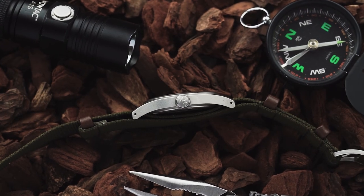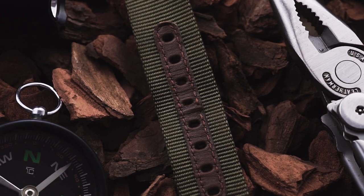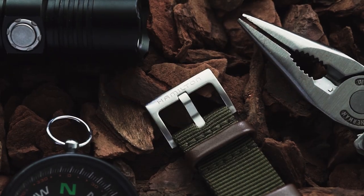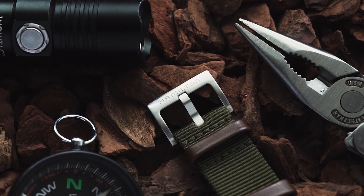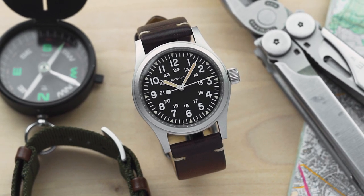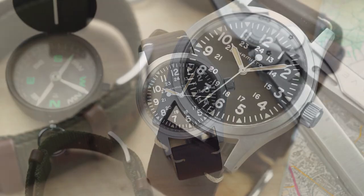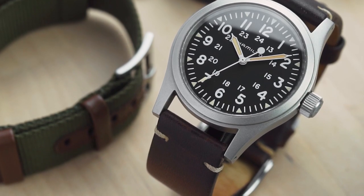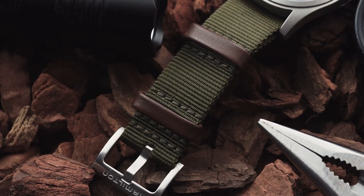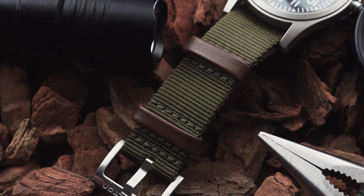The case also features drilled lugs that allow for fast strap changes, though the NATO strap the watch comes on is of excellent quality, with a supple, tightly woven nylon and a solid steel buckle. You should be aware that if you put the watch on a two-piece strap, there will be a noticeable gap between it and the case, owing to the position of the spring bars on the lugs. It's not a problem for me, as I'm happy to keep the watch on a NATO, but I know that it will be for some people.